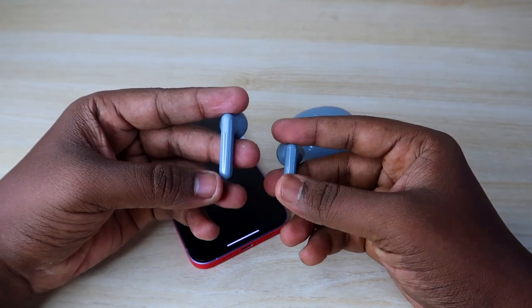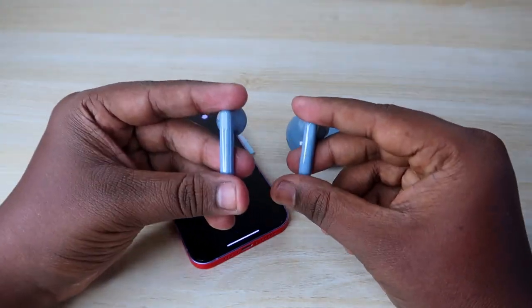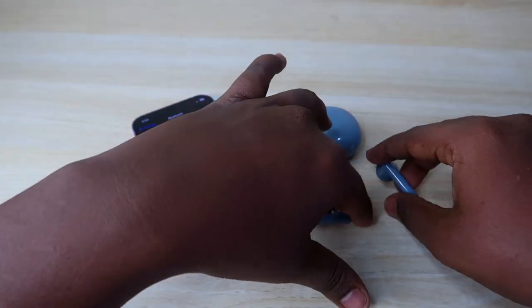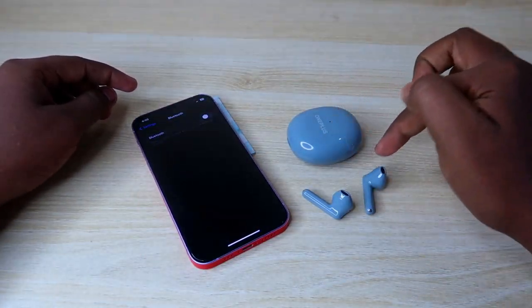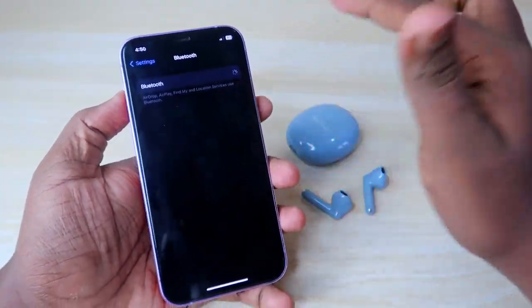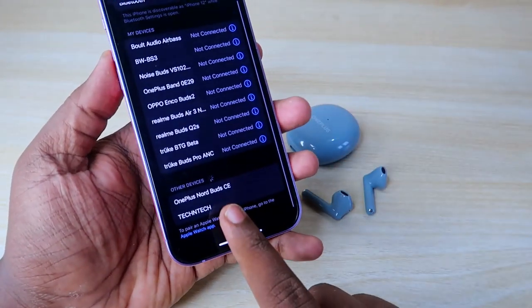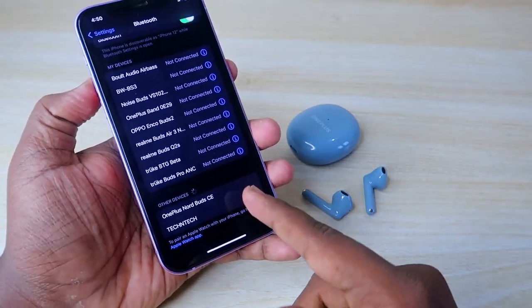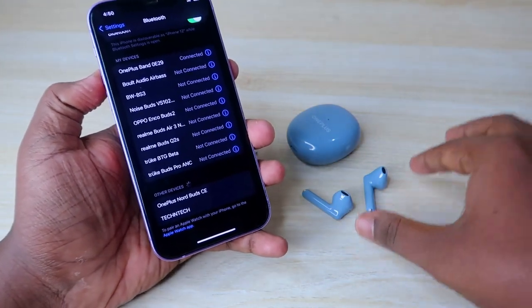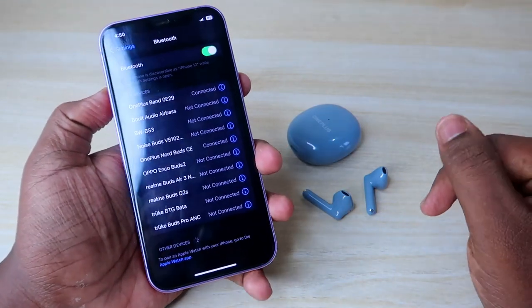Yes! After 15 seconds I can hear a small beep sound. After that, it automatically goes into pairing mode. Once the reset process is completed, it goes to pairing mode automatically, so you don't need to put the earbuds back in the charging case. Turn on Bluetooth on your nearby smartphone, and the OnePlus Nord Buds CE will appear automatically.